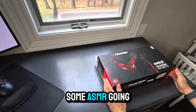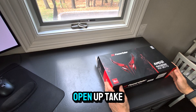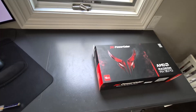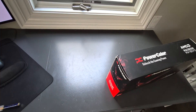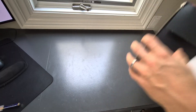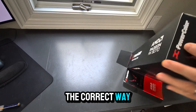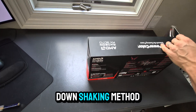I'm going to open this up — we're going to have some ASMR going on with the unboxing, take a look, and then I'll pop it into the computer and replace the one that's in there now. Let's open it up. I'm not sure there's ever a correct way to open these — I do the kind of upside-down shaking method.